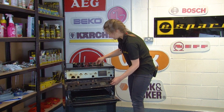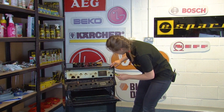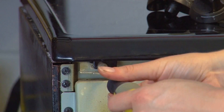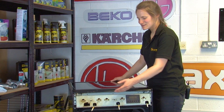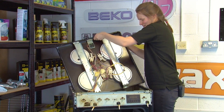Then we grab our Phillips screwdriver again and we just want to unscrew the screws at the top here. With the control panel removed, we can lift the top panel away and just flip it over to access the wires.